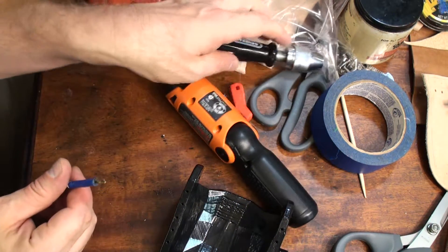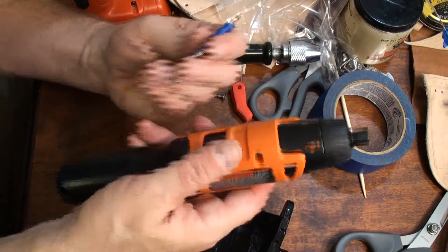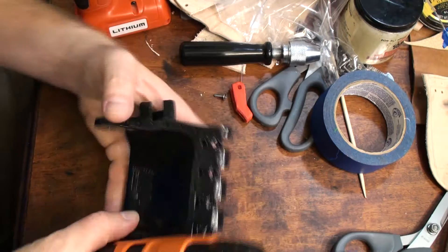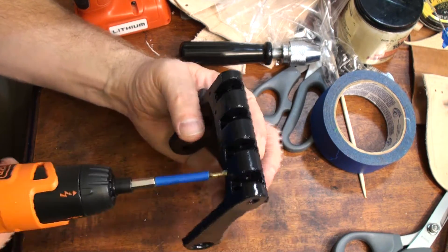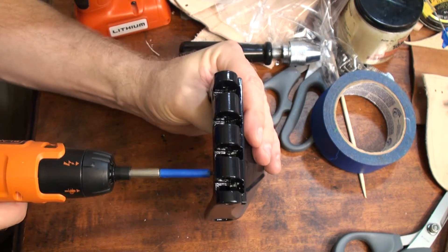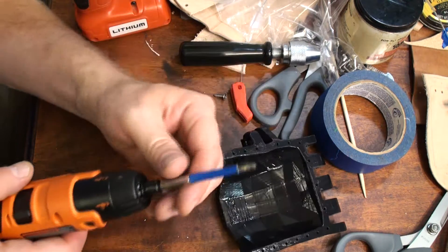We have a couple of other options too. Because I've got a hex bit, this one will actually go in an electric screwdriver, so I can do it with that as well. And because of the tape, I don't have to worry so much about over-drilling. That worked great.